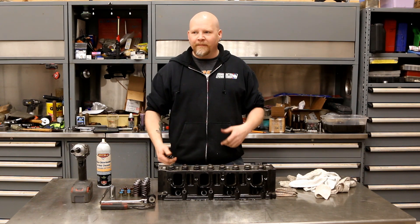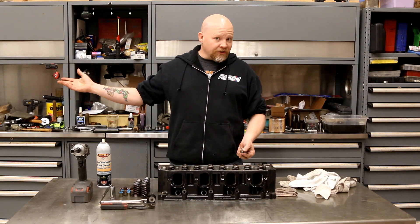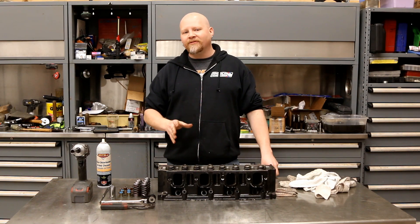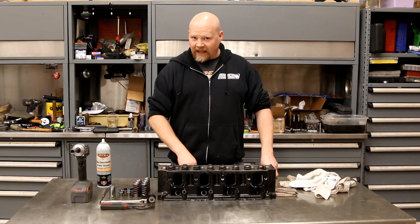It's an affordable cam — about $150 versus spending $500-$600 anywhere else. Granted you get custom specs elsewhere, but the specs on the LT5 cam are really pretty good, especially considering what the L83 has in it.